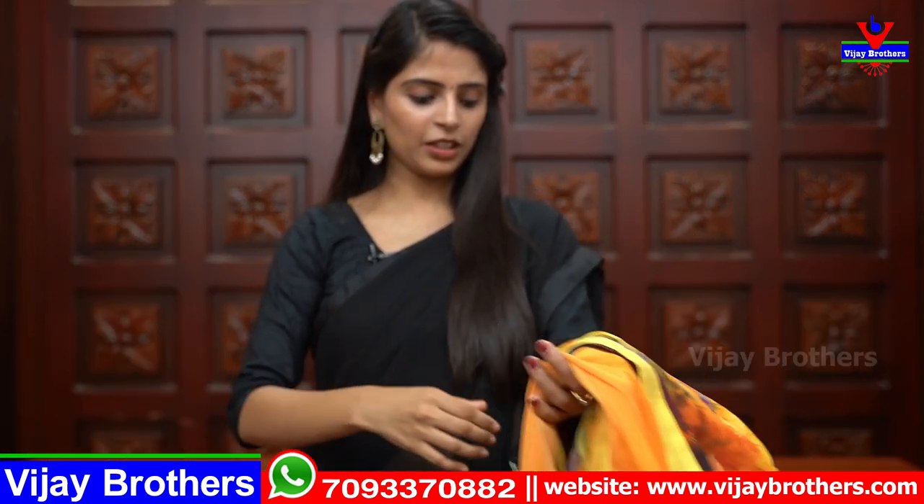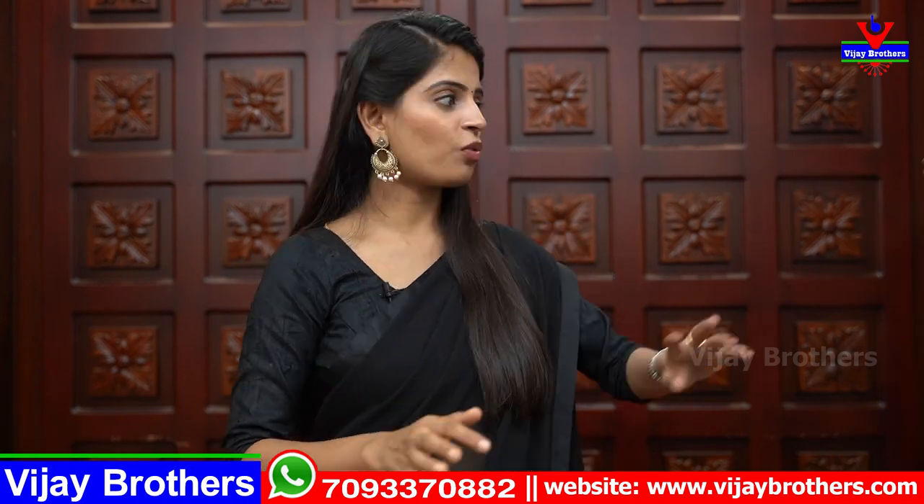Very lightweight, very comfortable, very lightweight sarees. You can also set these for your daily wear and office wear perfectly.